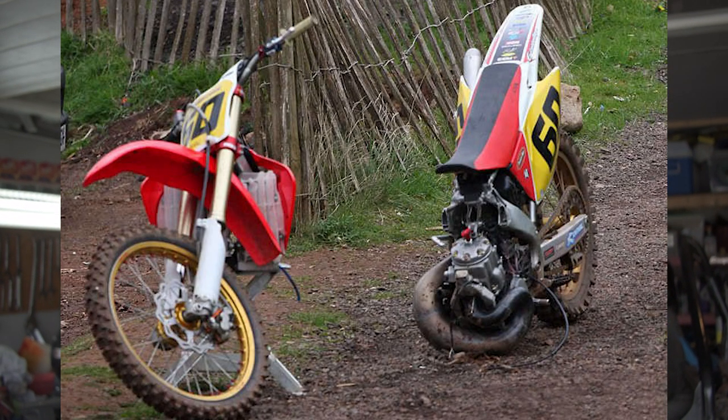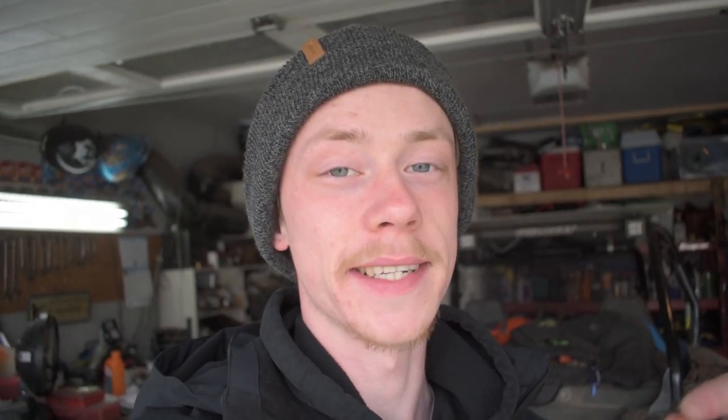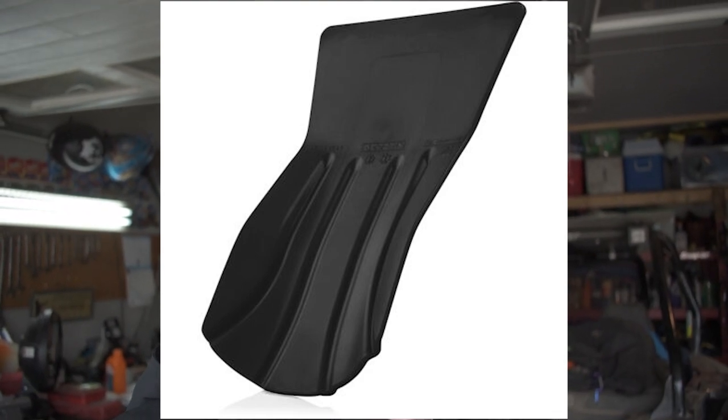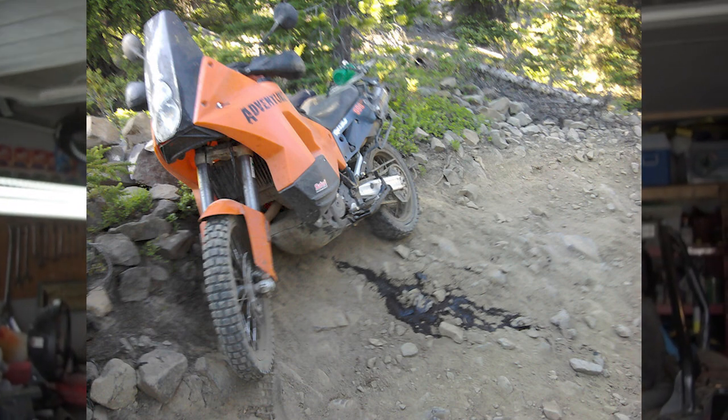Rigidity is important to have in your frame if you want it to stay together in one piece, so picking up one of these skid plates is absolutely crucial. Some of the stock skid plates are just plastic — plastic does not hold up, it's going to end up breaking, cracking, and snapping off, and then you're going to mess up your frame. It's important when picking out a skid plate that it's actually a thick enough piece of metal that it's not going to bend after one hit.